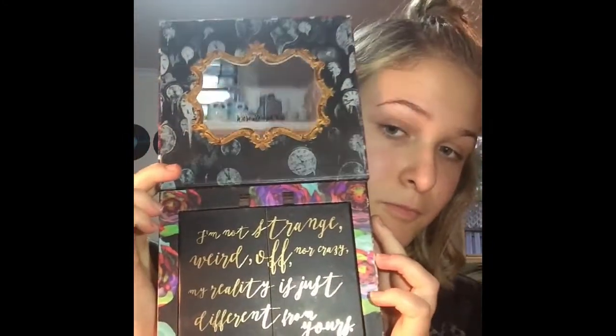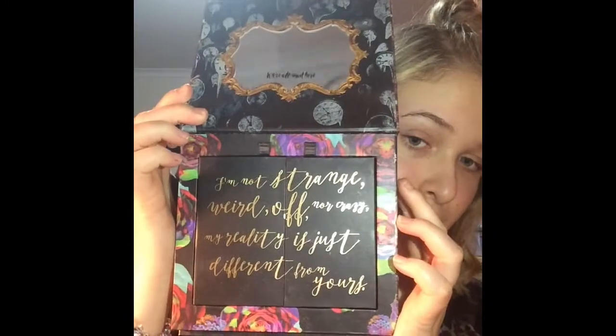Hey guys, long time no see. Today I'm just going to be doing the look that you saw earlier by using the Alice in Wonderland by Urban Decay eyeshadow palette.